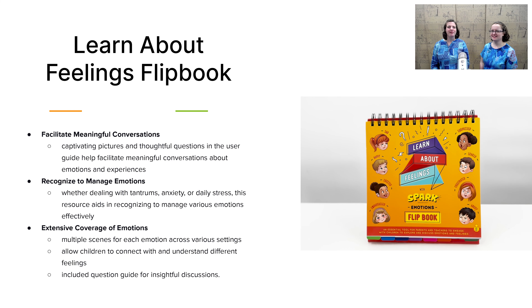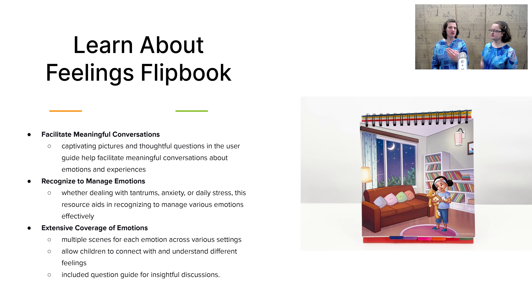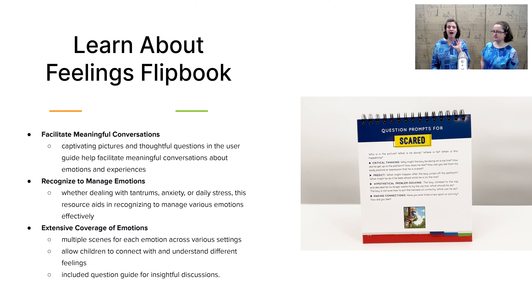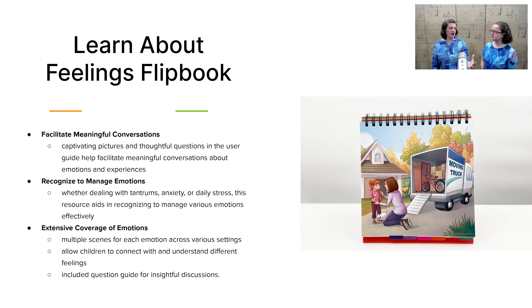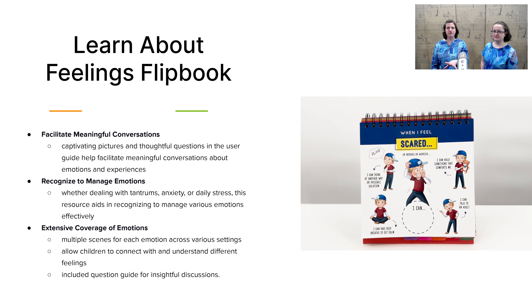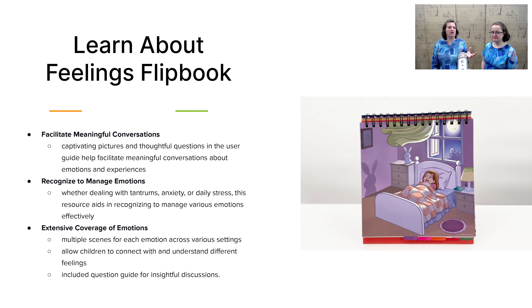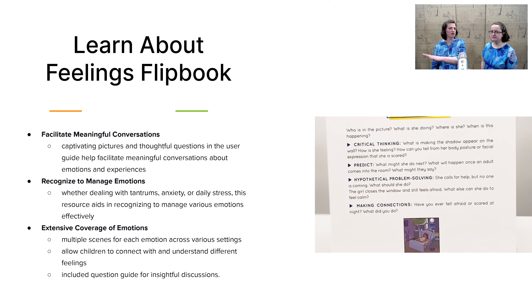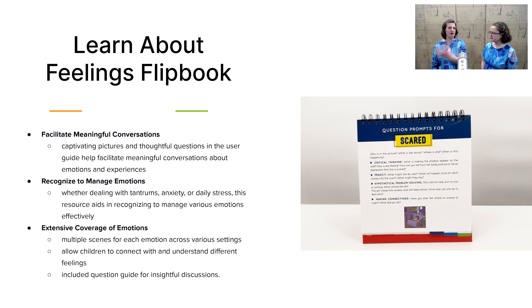Now let's talk about emotional intelligence. Let's look first at the Learning About Feelings Flipbook. On one side of the book, your child sees an engaging picture to study. On the flip side facing you, you have all the discussion questions. There are critical thinking questions like 'What's going on?' and 'Why is this child feeling the way they're feeling?' Then predictive questions like 'What do you think is going to happen next?' Then hypothetical problem-solving questions — for example, the little boy's never been to the hospital before, what can he do? He's feeling a little nervous. And then connection questions like 'Have you ever been to the hospital? What would you be worried about?' All of these prompts are written out for you, with colorful pictures for your child. It's a great way to lay the framework for discussing different life circumstances and how to respond to them.